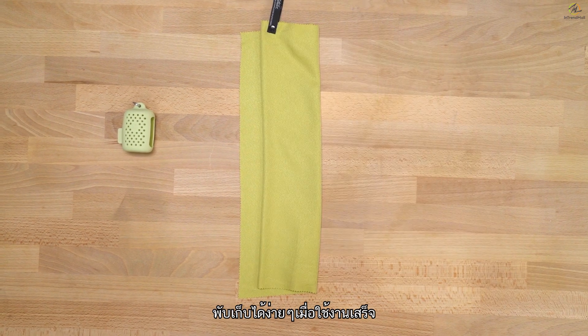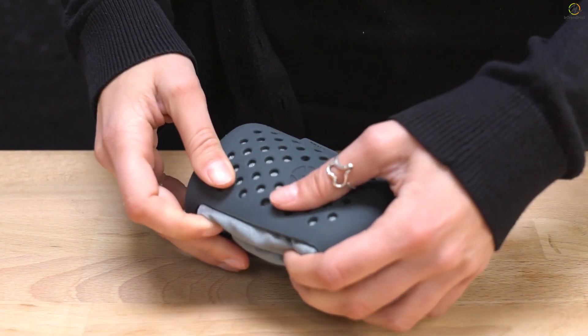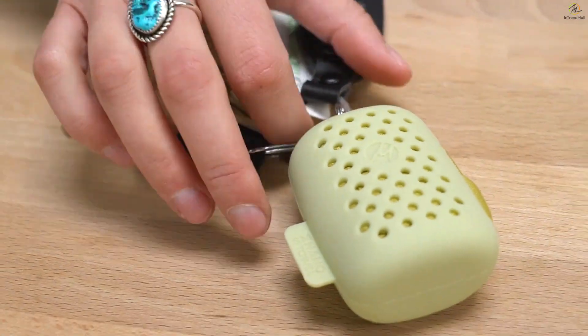Simply fold up the towel when you're done with it and pack it into its carrying case. If you're in a rush, you can also stuff the towel back into its case without folding it. A carabiner or keyring allows you to clip it to your bag and take it with you anywhere. And that's the Matador NanoDry Trek Towel. Thanks for watching!